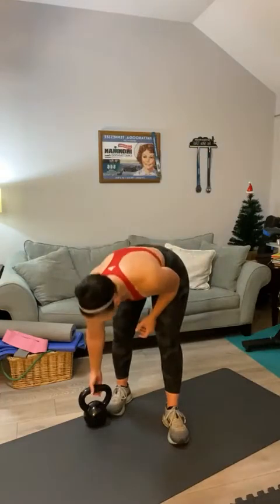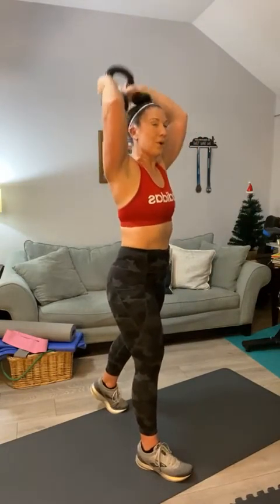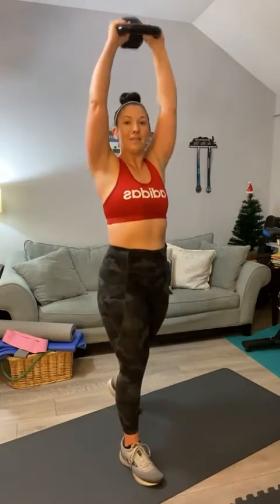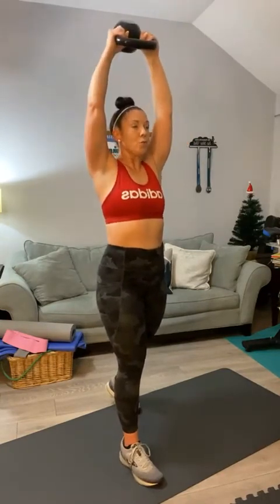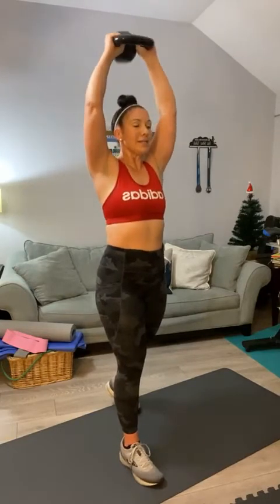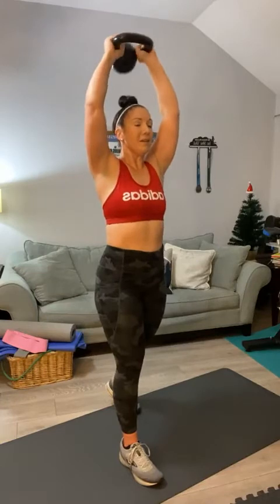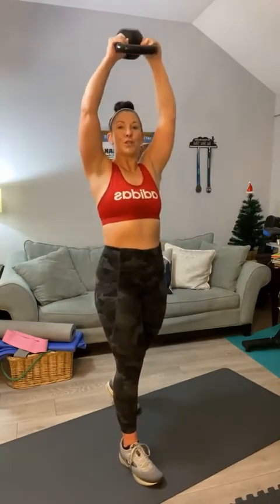Stand it up — we've got overhead tricep extensions, one hand on each side. Here we go, up overhead, split your stance. You've got to get to 30. Come on, Carol. That's it, Lisa. Counting through 20 — halfway — sixteen, seventeen. Ten, nine, eight counting down. And one — yes!